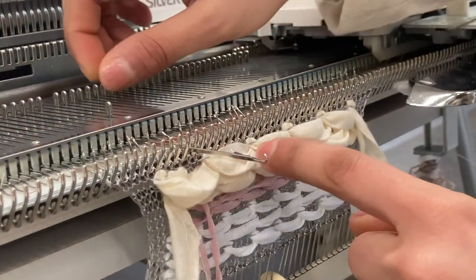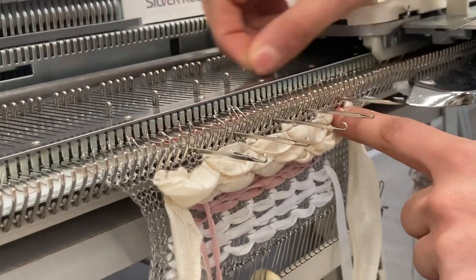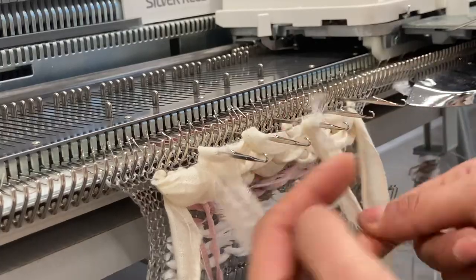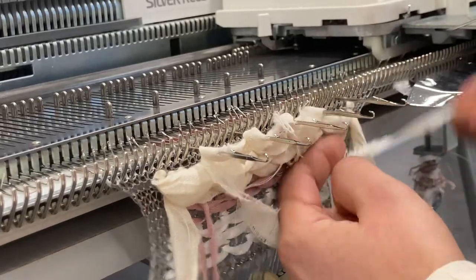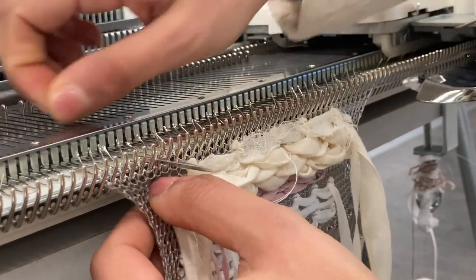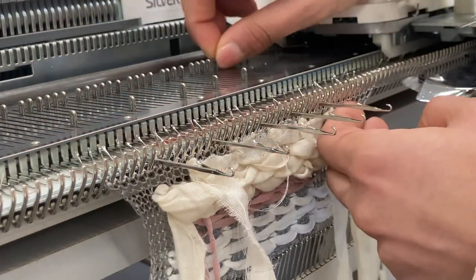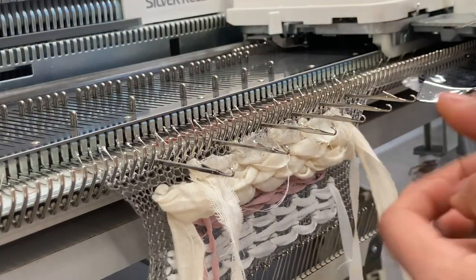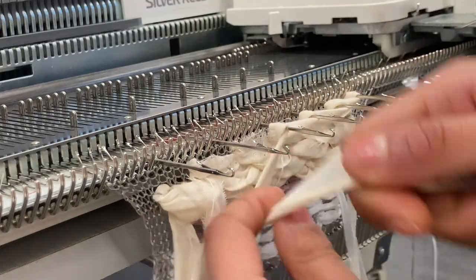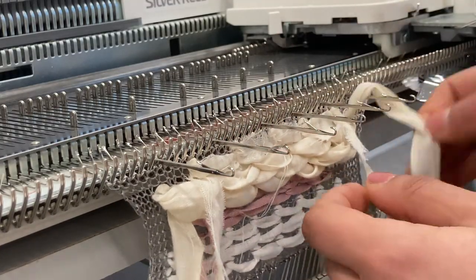I've cut up different widths of strip — this is a slightly finer one. I'm going to do the same e-wrap, doing every two rows randomly at the moment.